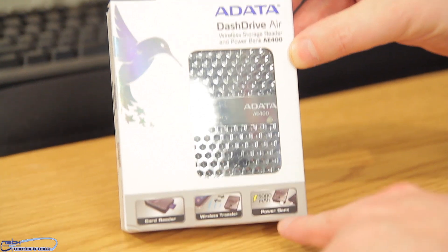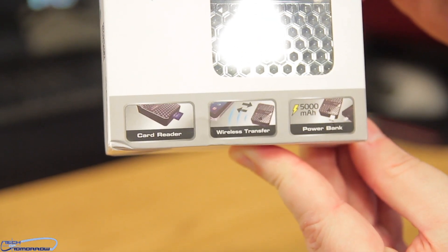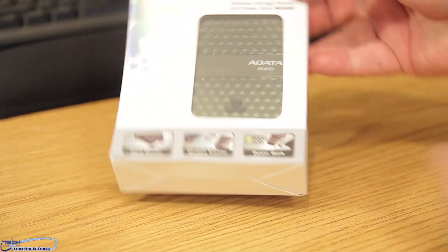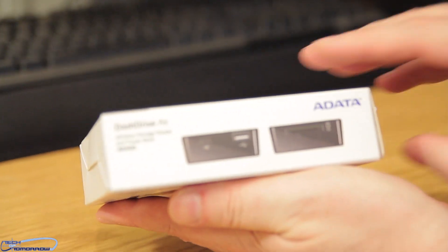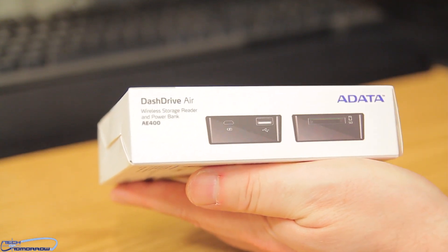Like I said, it's three products in one. You can see that all down there. Flipping it around to the side of the box shows you some more stuff about it and shows you the connectivity.